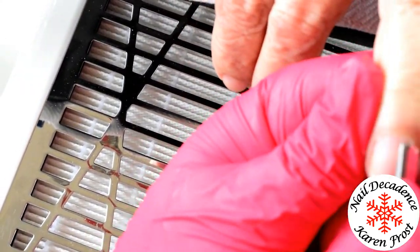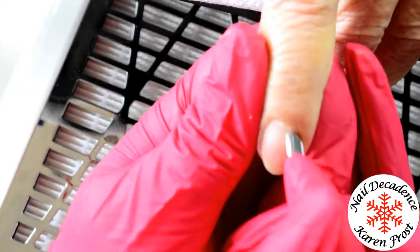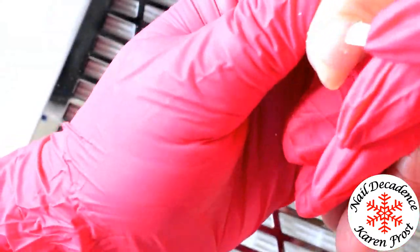This cuticle pusher is actually really good. It's not an expensive one, but it is pretty sharp. It's got two different ends - one end is more square and pointy, the other end is a bit more rounded. So you can go round with the rounded bit, and then if you wanted to, you could use the squared off bit to scrape. But yeah, it's really good.